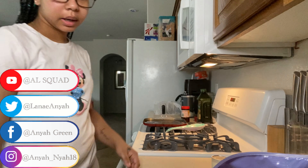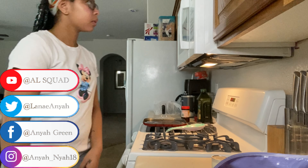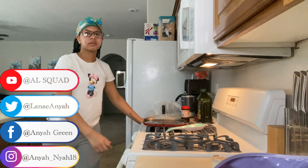All right guys, my stovetop foods are done. Now we're just waiting on the cinnamon rolls — the timer says two more minutes, but I'm going to go ahead and check them right now. Yeah, they look like they need about two more minutes.